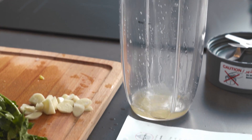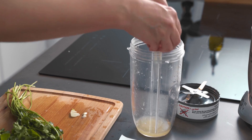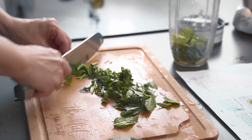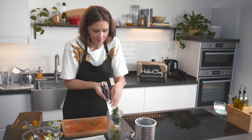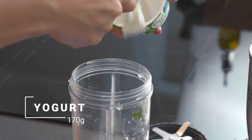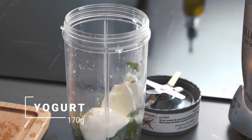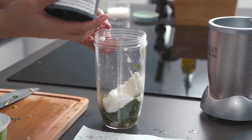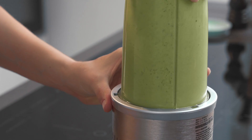We're going to pick the mint leaves and put in our blender the remaining lemon juice. Then we're going to add the garlic, the mint leaves, and the chopped coriander. We're going to add in honey and finally the yogurt. I have some full fat yogurt here, a tiny bit of salt for flavoring, and we're ready to blitz. And this is our chutney.